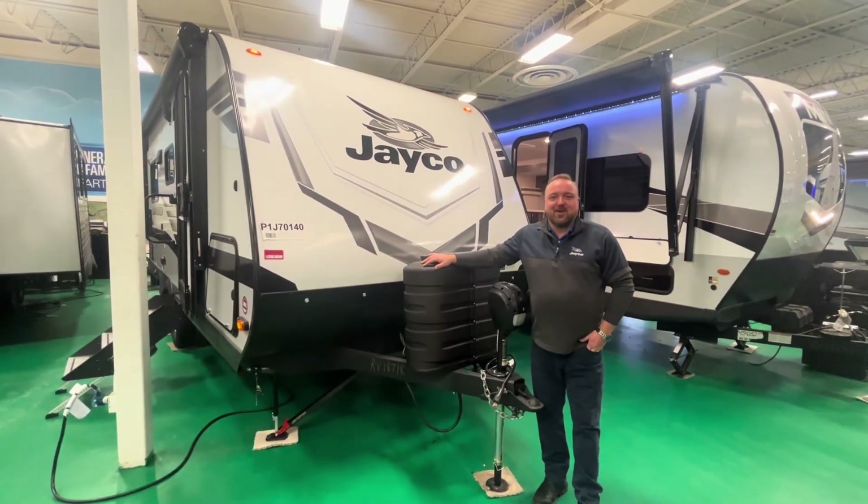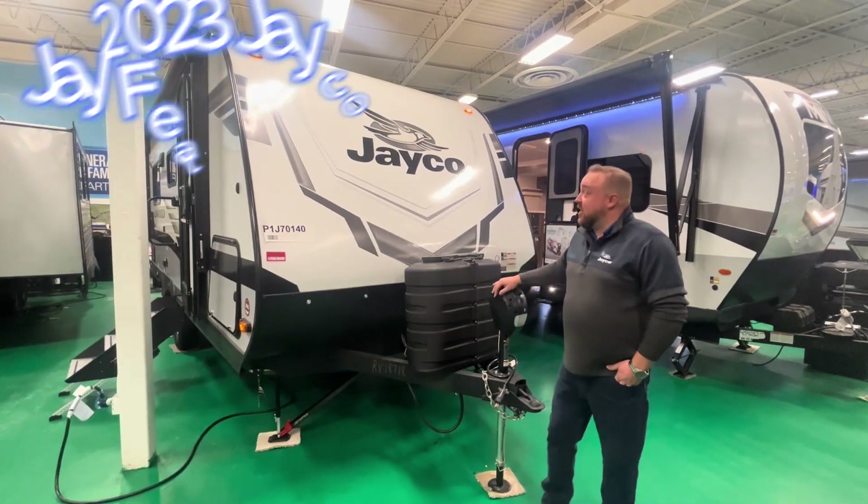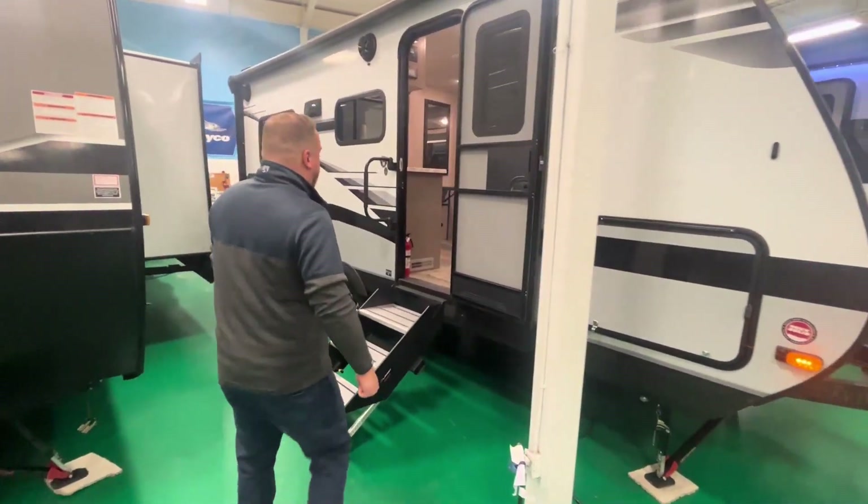Hey guys, how are you today? Ryan here over at RV Canada, and I'm here to show you this gem of a coach. This is the Jayco Jayfeather, and it is a steal right now.